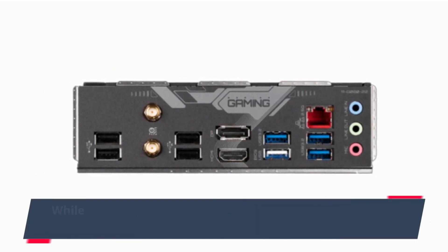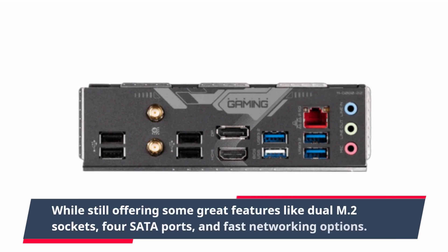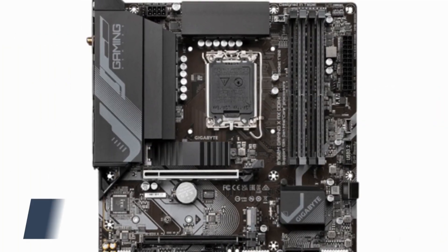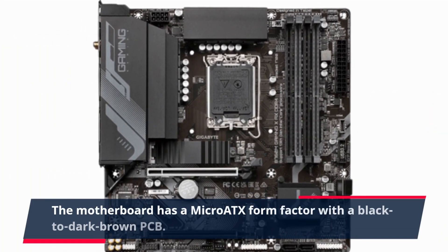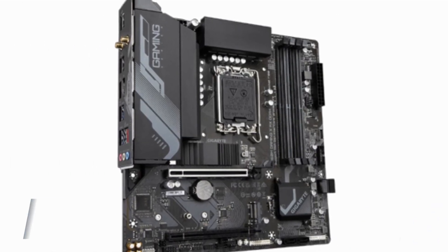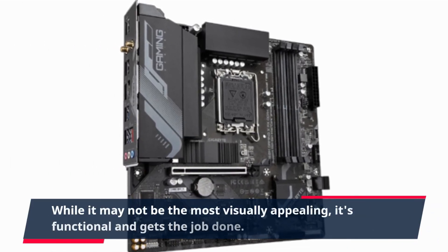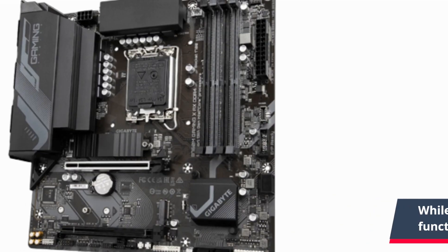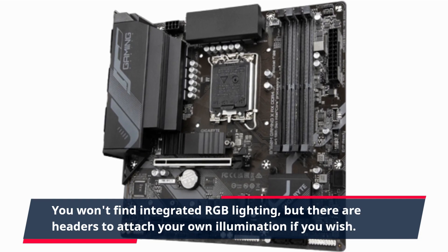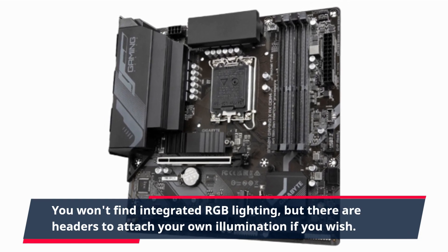While still offering some great features like dual M.2 sockets, four SATA ports, and fast networking options. The motherboard has a micro ATX form factor with a black to dark brown PCB. While it may not be the most visually appealing, it's functional and gets the job done. You won't find integrated RGB lighting, but there are headers to attach your own illumination if you wish.